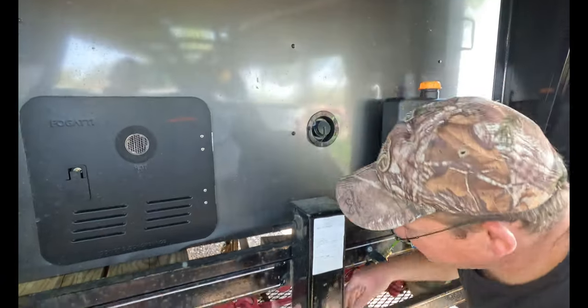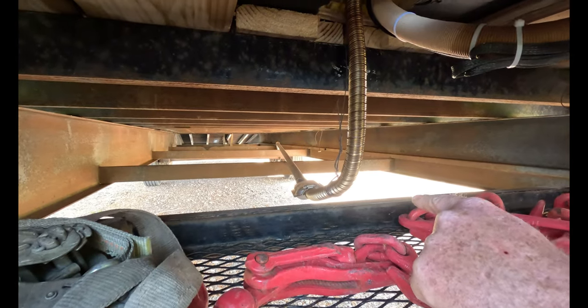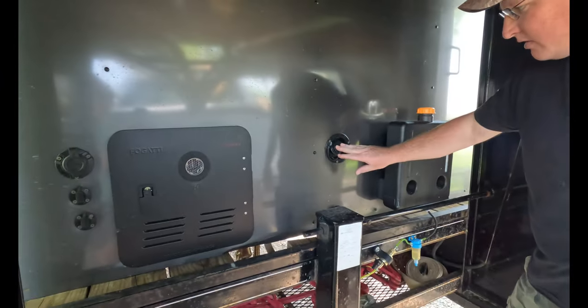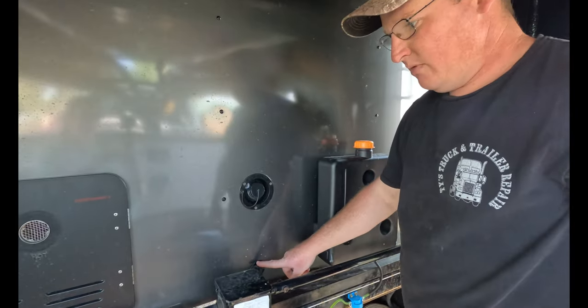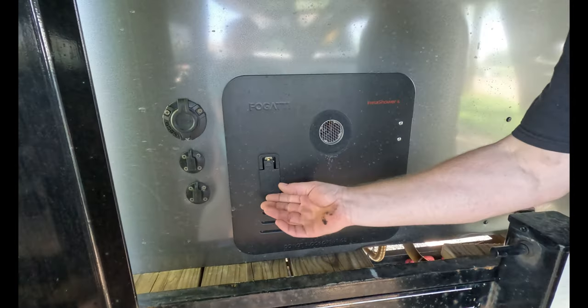The exhaust for the diesel heater comes down to the floor right here and runs a pipe down the trailer all the way toward the right front wheel, and the exhaust goes out the side — that way we don't have to worry about fumes. We've got our fresh water fill right here, and the fresh water tank drain right here.